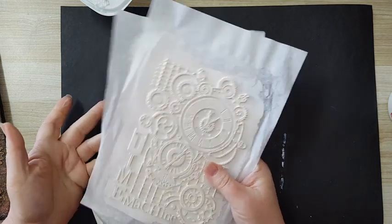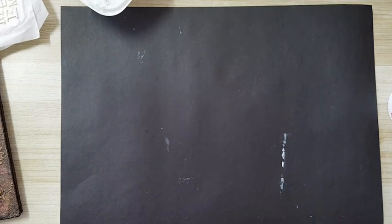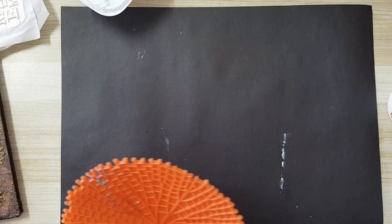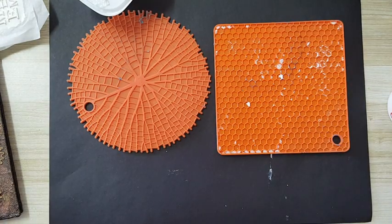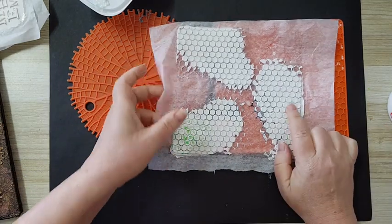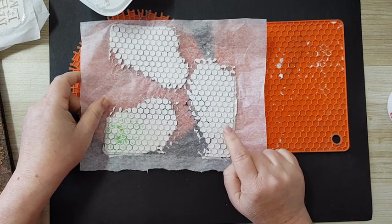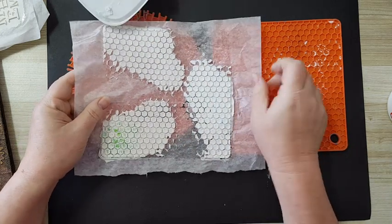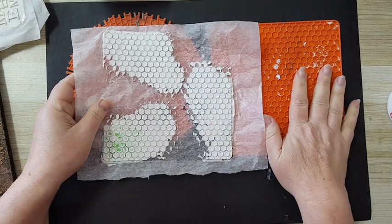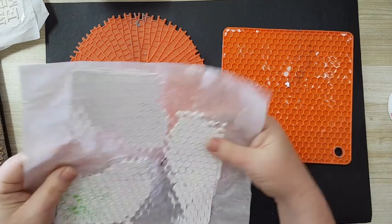So here are the two I have from the silicone molds by Stamperia. Now I want to show you — I have a few trivets. Here is the beehive pattern that I've done, and I'm planning on using it in the next video. I did it the same way I did the Stamperia, so it works on this silicone trivet as well.